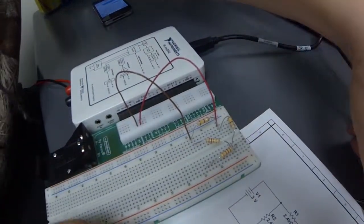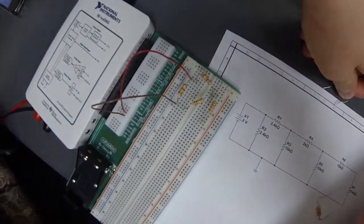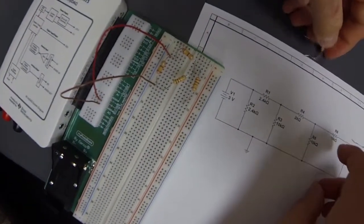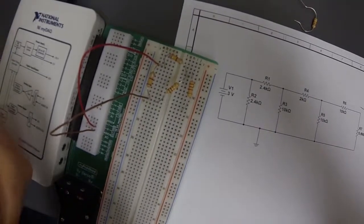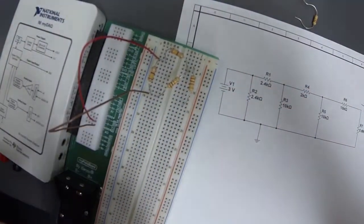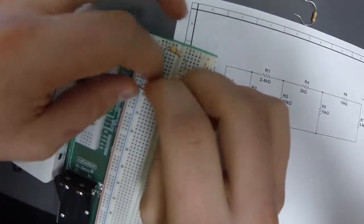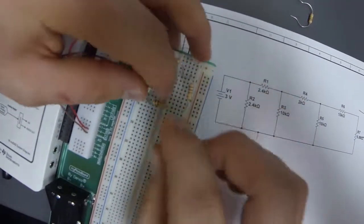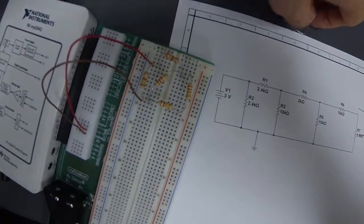So we have our four resistors so far. At the same node as the other leg of the 2 kilohm resistor, we have R5, which is a 10k ohm resistor, and that goes to the reference node. We also have another 10k resistor.